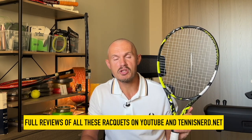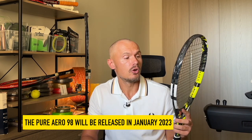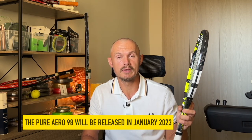And then there's the Pure Aero, which is kind of the icon in the industry of spin rackets. The Pure Aero 98 is not yet released, expected to be in January next year. So we have a Pure Aero Team and a Pure Aero. But this comparison deals with 300 gram models — the standard or MP models. I'm also going to get into other brands and their spin rackets very shortly.